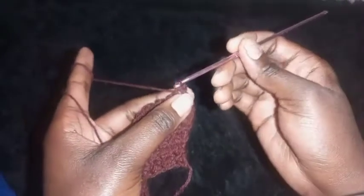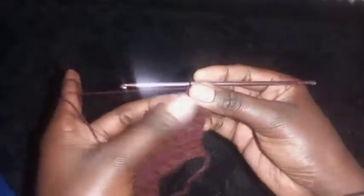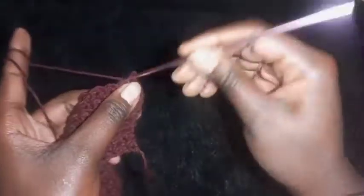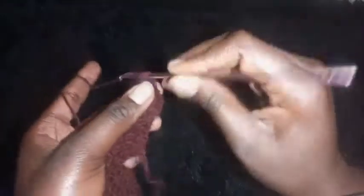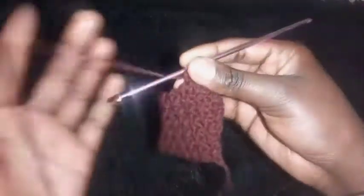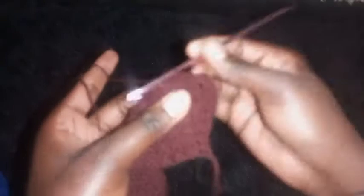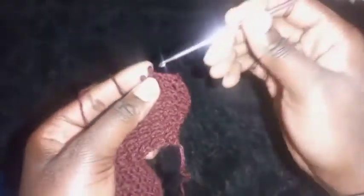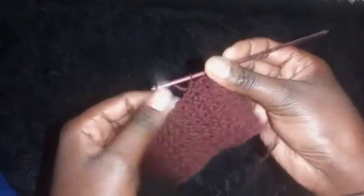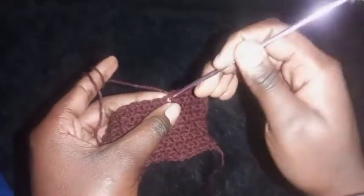Slip stitch onto the stitch where the previous was a half double crochet. Then on the next stitch make a half double crochet. Just repeat alternating half double crochet and slip stitch until you complete this constant row. Then I'll meet you on the next row to show you what to do.